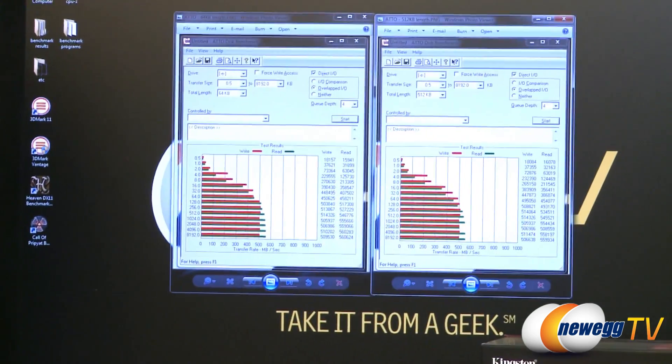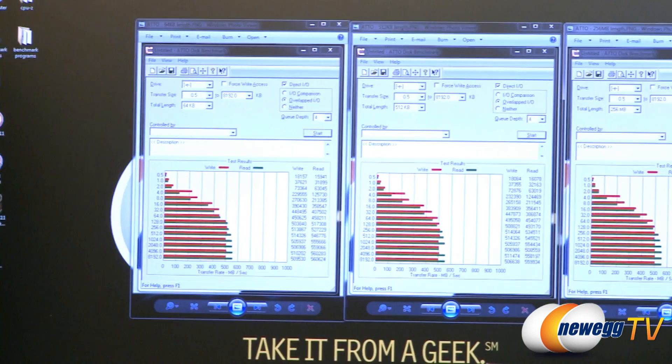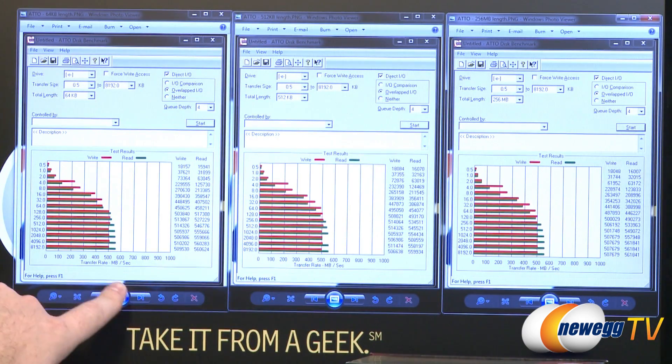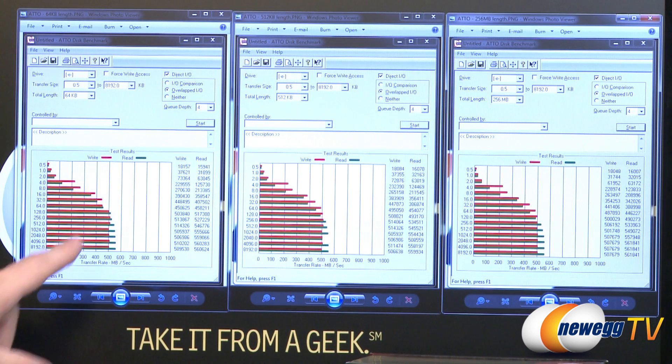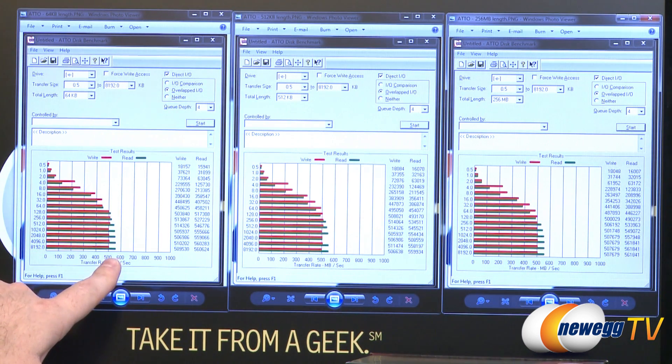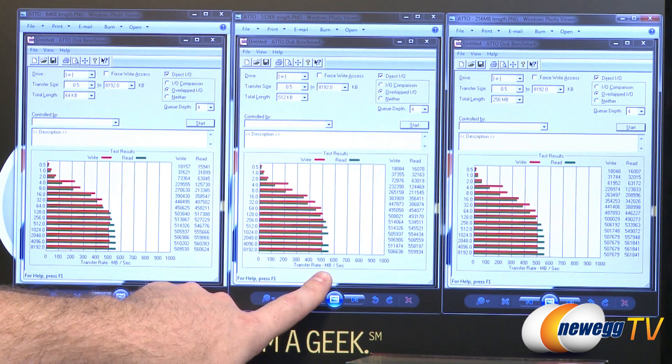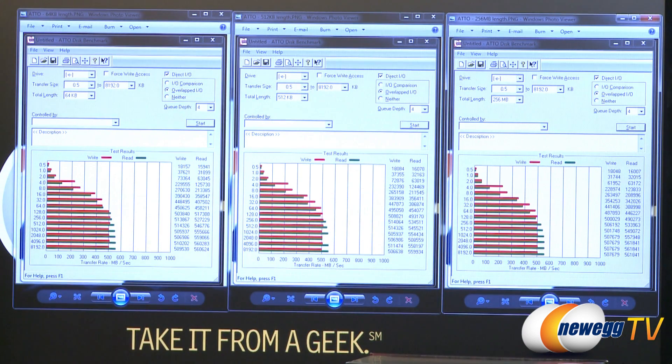Lastly, I ran Atto disk benchmark software with three different test sizes: 64K, 512K, and 256 megabytes. The charts are a bit smaller and may be harder to read, but the reference marks are 500 and 600 megabytes per second. In this test you can really see the write numbers start to shine as well as the reads. Looking at the stated read and write capabilities on the box of 480 megabytes per second, here we're hitting over 500 megabytes per second for writes and hitting 550 megabytes per second for reads. Similar results for the 512K test, and for the default 256 megabyte test size, we're breaking 500 megabytes per second for both reads and writes across the board once we get past the 256K transfer size.